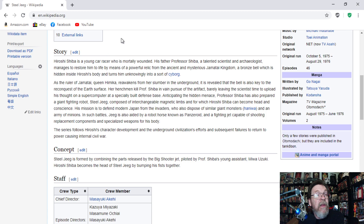The story of this anime: Hiroshi Shiba is a young car racer who is mortally wounded. His father, Professor Shiba, a talented scientist and archaeologist, managed to restore him to life by means of a powerful relic from the ancient and mysterious Jamitai kingdom — a bronze bell hidden inside Hiroshi's body, turning him unknowingly into a sort of cyborg. As the ruler of Jamitai, Queen Himika, awakens from her slumber underground, it is revealed that the bell is also the key to the reconquest of the Earth's surface. Her henchmen kill Professor Shiba in the vain pursuit of the artifact, barely leaving the scientist's time to upload his thoughts on a supercomputer at a specially built defense base. Anticipating the hidden menace, Professor Shiba has also prepared a giant fighting robot, Steel Jeeg, composed of interchangeable magnetic limbs, for which Hiroshi Shiba can become the head and conscience.